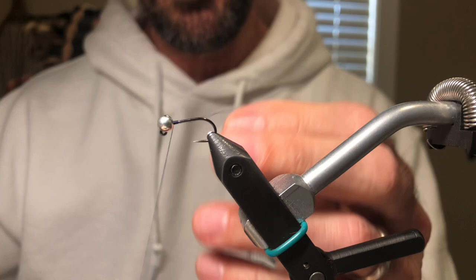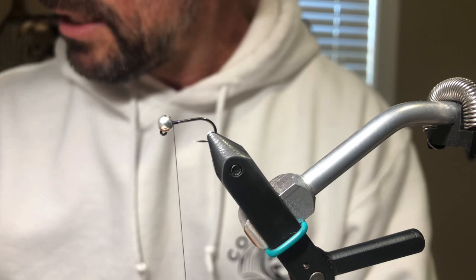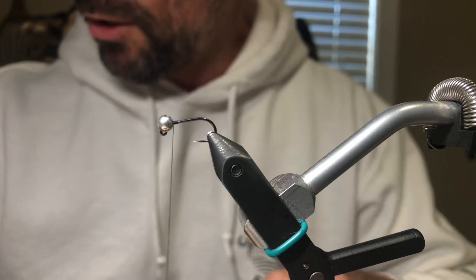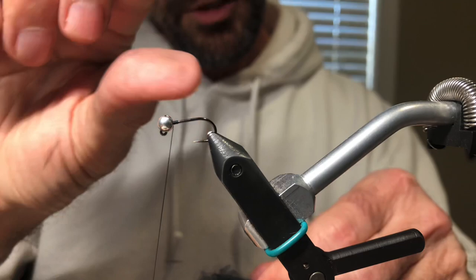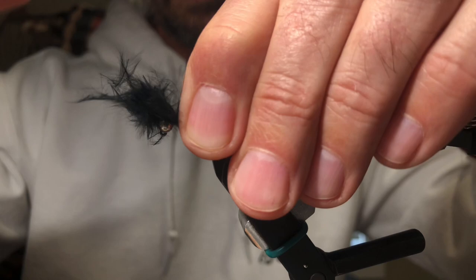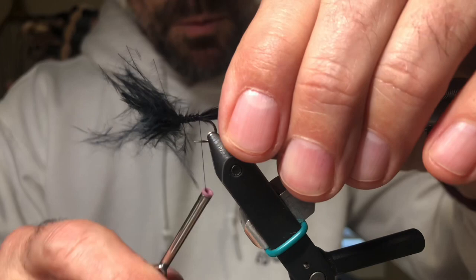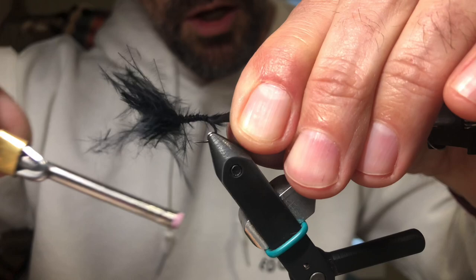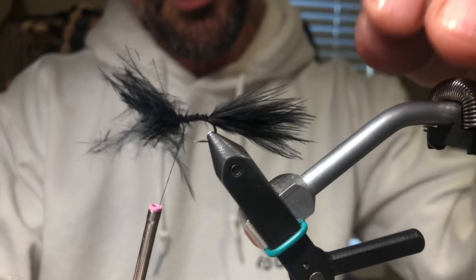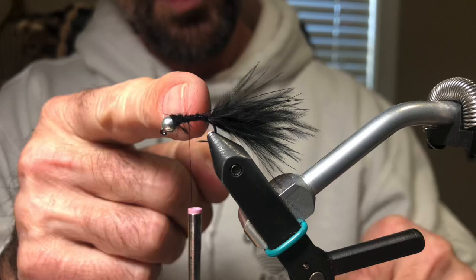We're going to be using black marabou for the tail. Just take your marabou and size up about an inch or so, pinch it off — that seems to be a really nice amount. You want to make the tail about two hook shanks in length; I just eyeball it, it doesn't have to be exact. Start it behind the bead — that's important. Don't start it at the base of the hook because you don't want to put any bumps in it. Start everything behind the bead and cut it behind the bead. At the end, just do a couple of turns on the downturn of the shank of the hook. It's still going to stick straight out, but that will prevent it from getting tangled around the hook shank — if you stop before doing that, it's going to want to tangle sometimes.